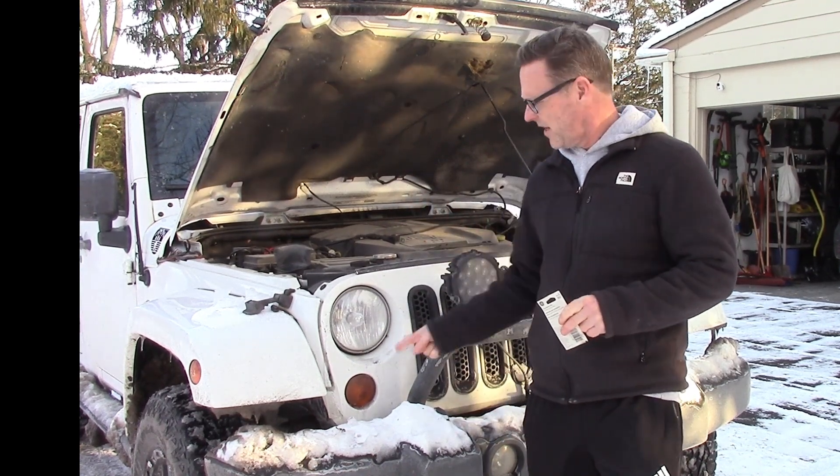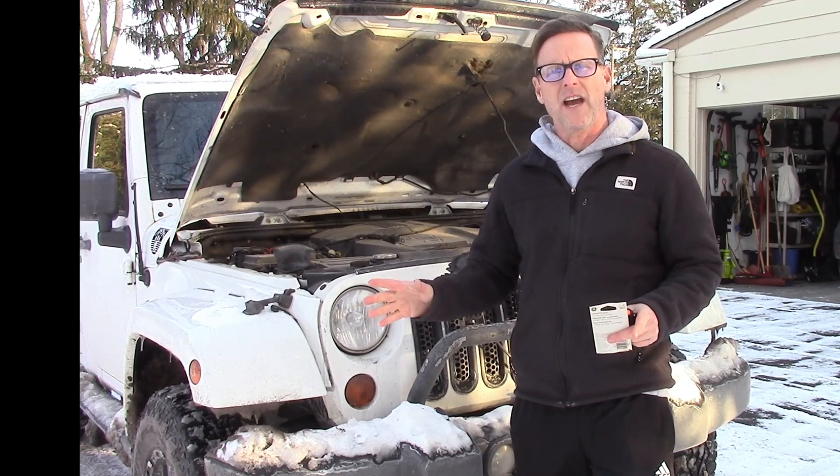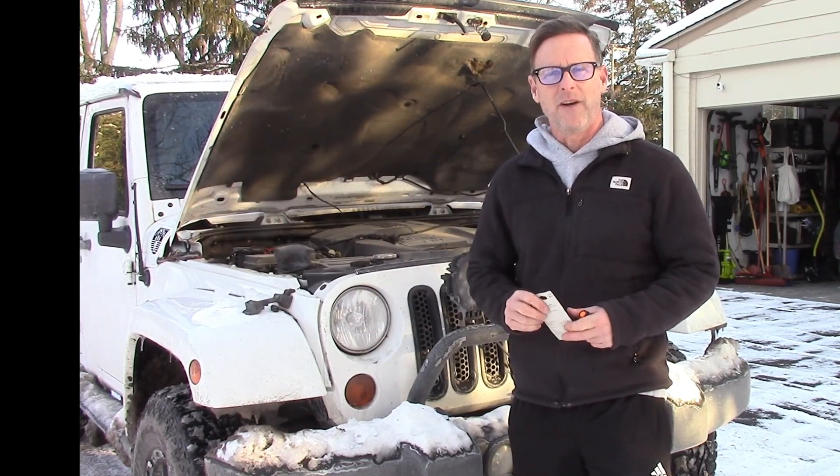Hi friends! My passenger side turn signal is out and hopefully it will be a quick fix. I'll show you how to do it. It's extremely cold so I'm going to try to do it all in one take.